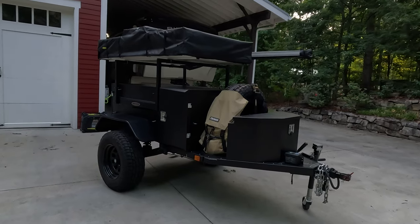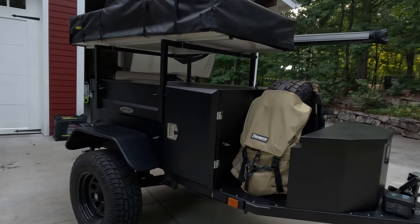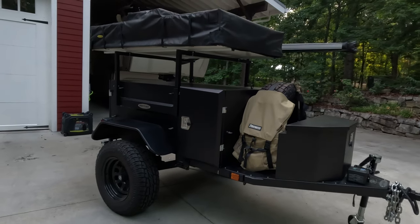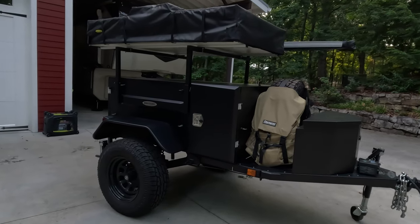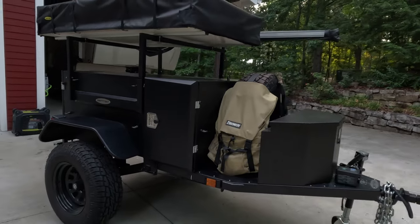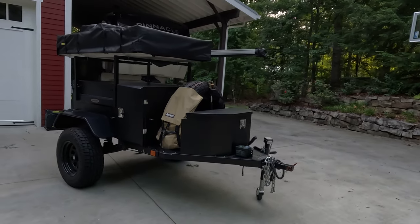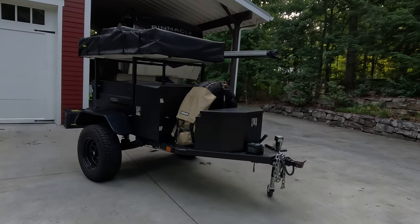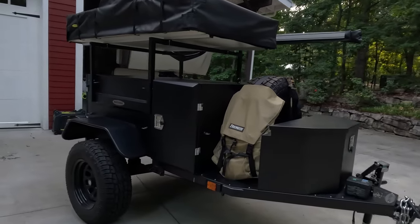This is the Scout off-road trailer. I think this originally came out around 2016 or 2017, but it's basically a DIY off-road trailer kit. It gets shipped to you all in pieces and you have to assemble it. I saw one of these quite some time ago and thought, what a cool, fun project trailer. It basically gives you the flexibility to outfit and customize it however you want.